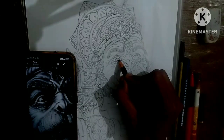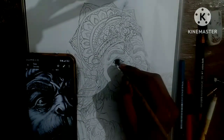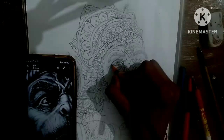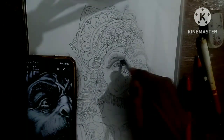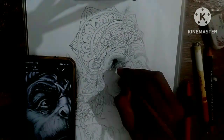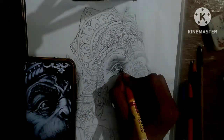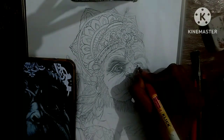I start with the eye and shade it properly, then give a highlight with the help of a small eraser. Now I am adding some detailing on the eye. Our first eye is ready and now we will work on the second eye by shading and highlights.